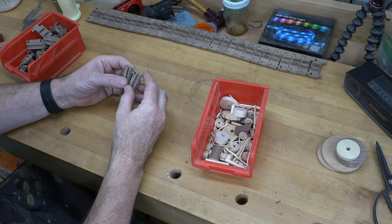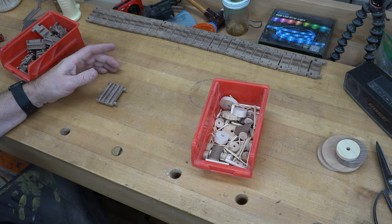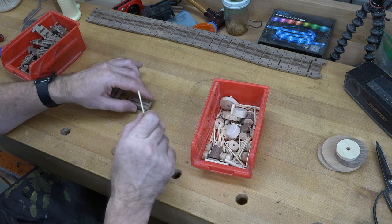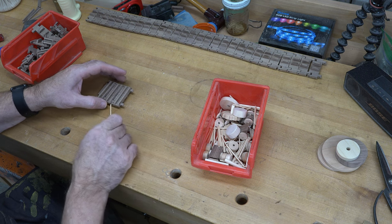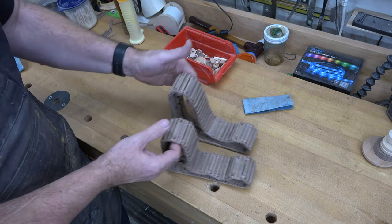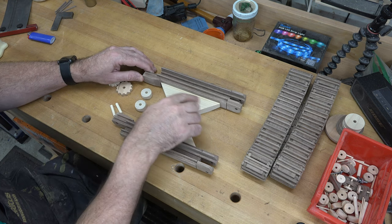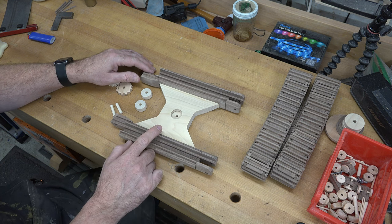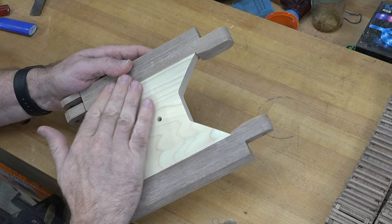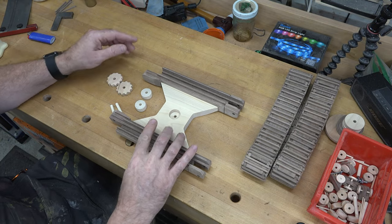Using those two-inch long three-thirty-second inch dowels, you will not glue this track together. The three-thirty-second inch diameter dowels in the three-thirty-second inch diameter holes should be just plenty to keep everything in place once we get the tension on the track and it gets mounted. After getting all the pins in you should have two tracks that look something like this. Before carrying on, check your pieces to make sure you're happy with the joints, sand out any missed squeeze-out, and get everything clean. Then we can start installing the pieces for our track.